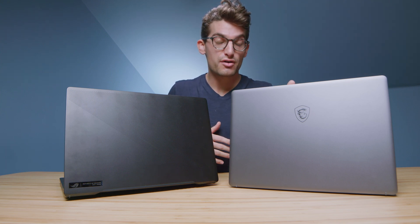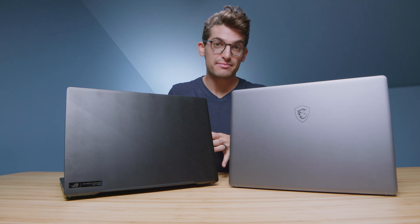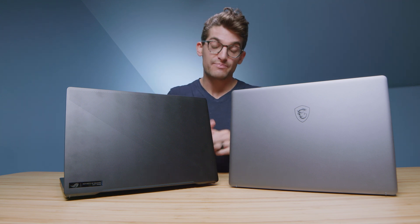We have before us the MSI Creator Z16 and the ASUS Republic of Gamers Zephyrus M16 — two Intel laptops, both with RTX 3060 GPUs and 16-inch screens. Which one is right for you? Let's dive right in.